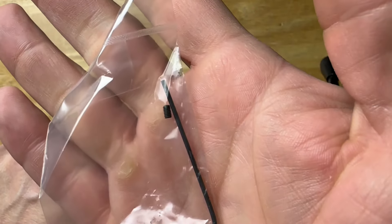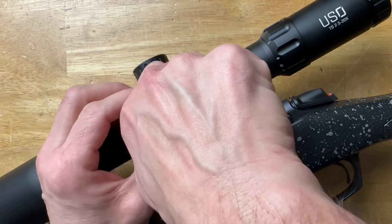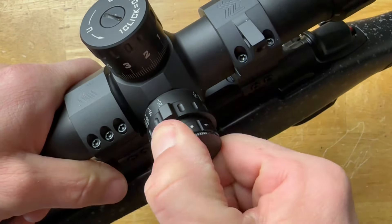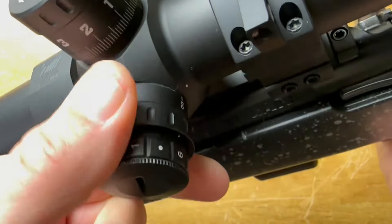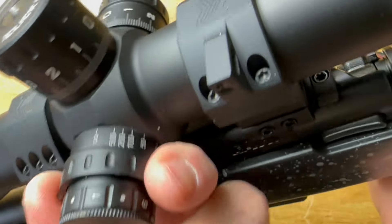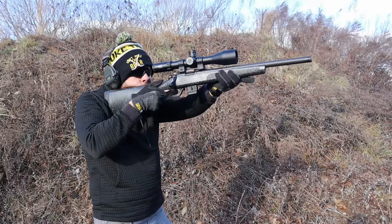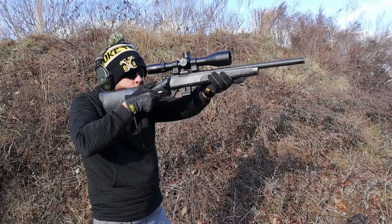On the other side of the optic is the parallax adjustment and battery controls. It takes a CR2032 battery — I read up to 500 hours, though I can't confirm that from the US Optics website. It has 11 brightness settings with off positions between each one, which I really appreciate. The illuminated reticle is red and very bright — nearly daylight bright — and the entire reticle lights up. The parallax adjustment is easy to use with two knobs on the dial, with indicators from 10 yards to infinity.